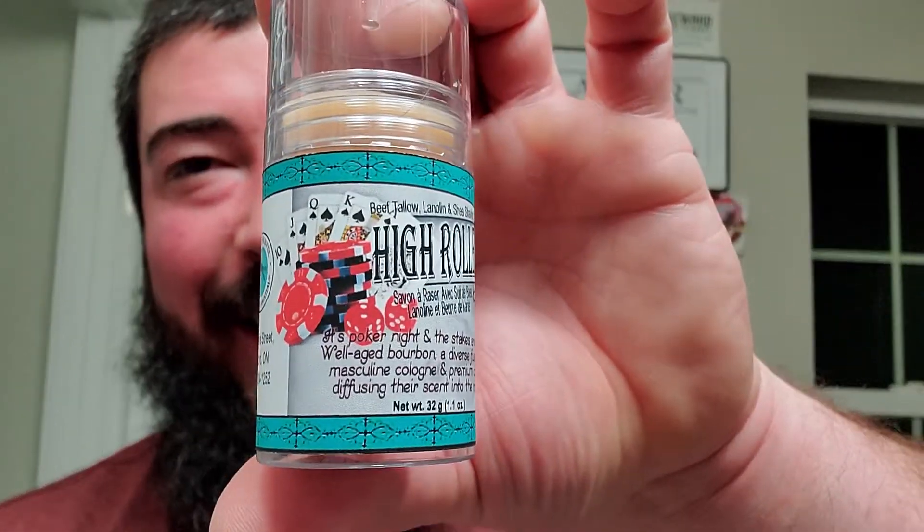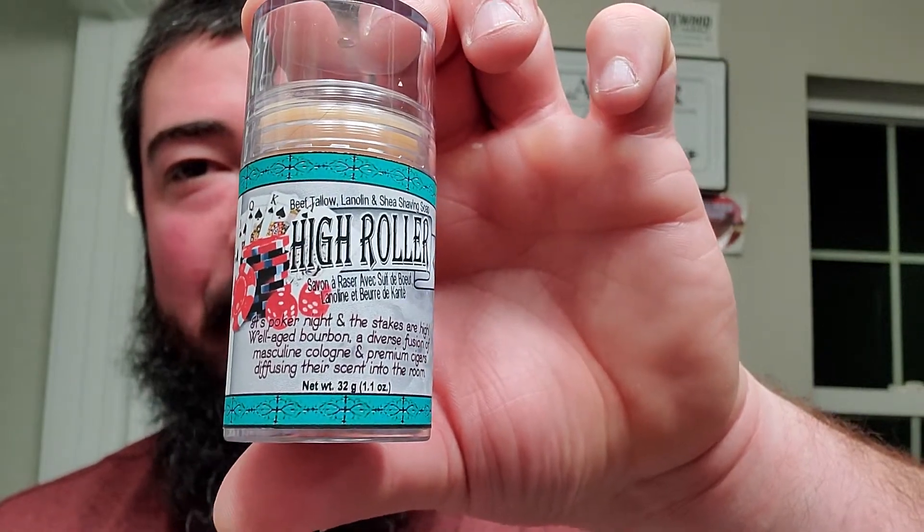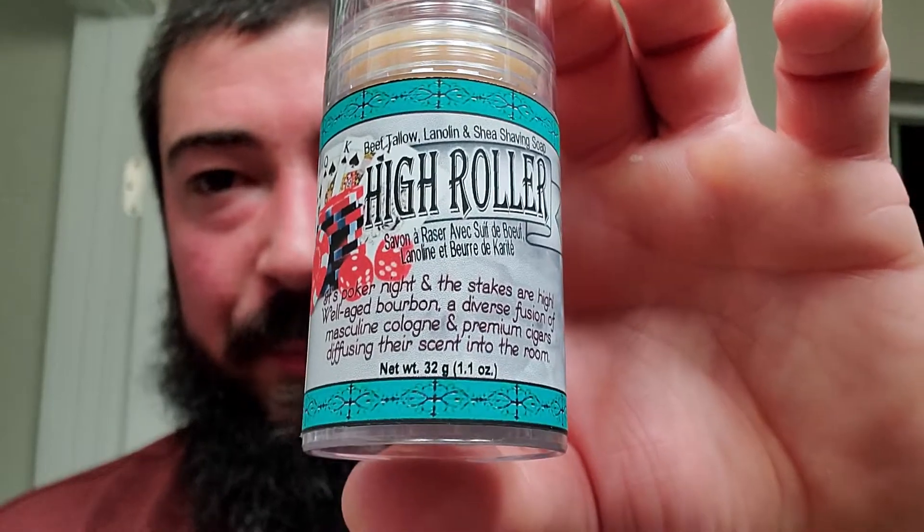The gut hook definitely helps for getting underneath the tape, but Linda knows how to package it up nicely - definitely makes you work for it. This is adorable. So this is a beef tallow shaving stick and this is her High Roller scent. It says it's poker night and the stakes are high - well-aged bourbon and a diverse fusion of masculine cologne and premium cigars diffusing their scent into the room. And it's a 1.1 ounce shaving stick. Yet again the price per ounce did not go up.